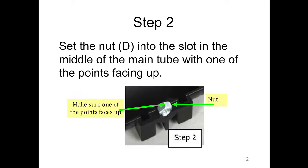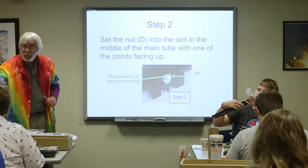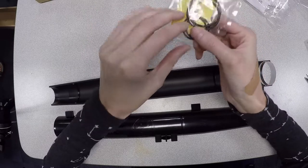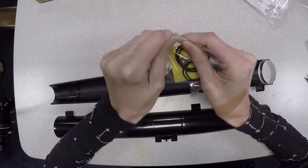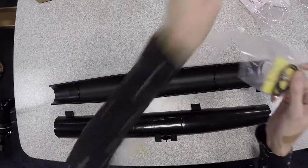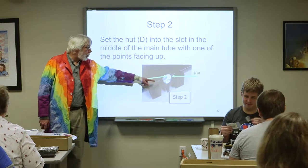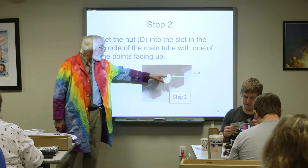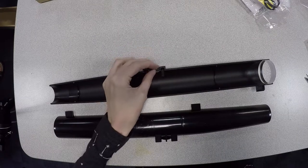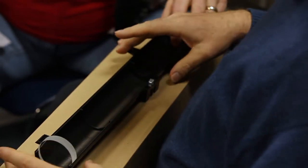Step two. Inside the little baggie that has the stickers — the one we set aside at the very beginning — there is a nut. Please find that nut without losing the other stuff in there. There are some little O-rings which, if they fall on the floor, are dark, and the floor is dark, so we might lose them. Take the little nut and place it so that one of the lines is pointing straight up — there's a place it will fit perfectly.